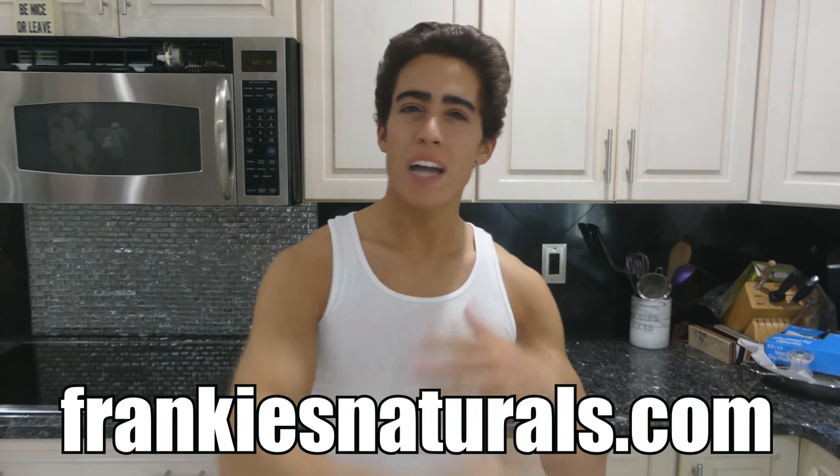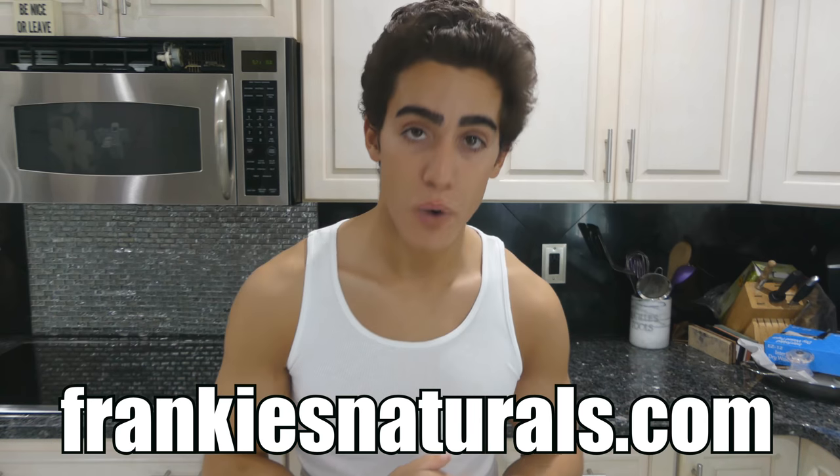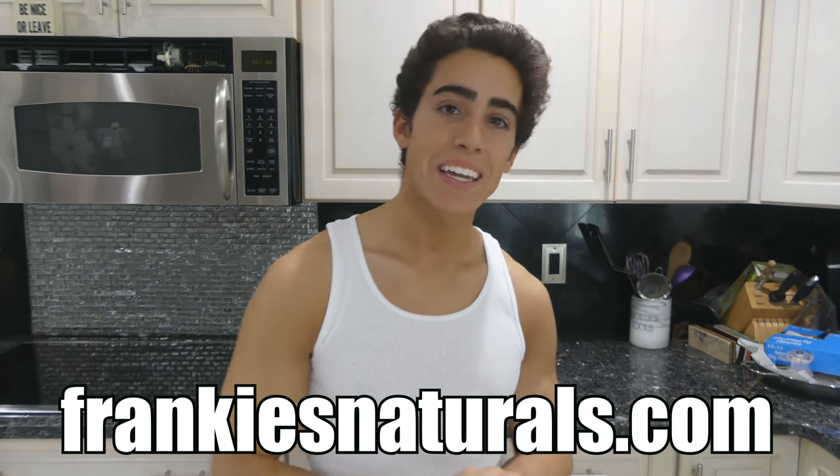If you guys want to see round two of the shower scene, definitely like the video and leave a comment down below. Thank you guys so much for joining me today. We've been operating for a couple months with several hundred customers, and now we are officially full blast looking to add things like shampoo and other products in the near future. Go to frankiesnaturals.com to read more about each of our products. Please like the video, subscribe, hit that bell icon, and share it if you can. I've also recently launched Frankie's Free Range Meat — if you'd like high quality, nutrient-dense animal foods delivered straight to your door, grass-fed, free-range, pasture-raised, check out frankiesfreerangemeat.com.